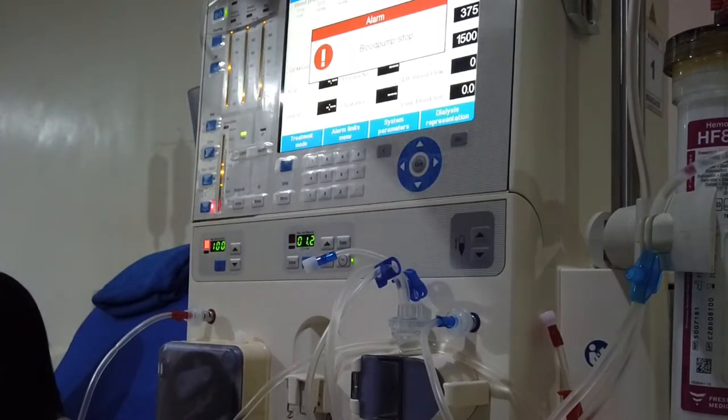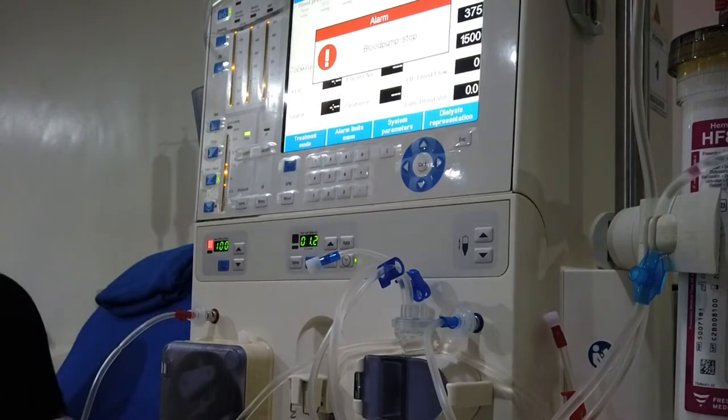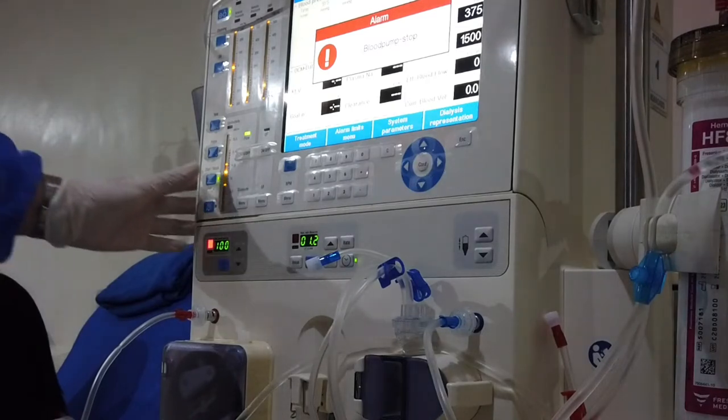Connect the arterial line to the patient's arterial needle, then open both clamps — the needle side and the arterial line. The machine will usually alarm due to blood pump stop. Click the reset button, then start the blood pump.